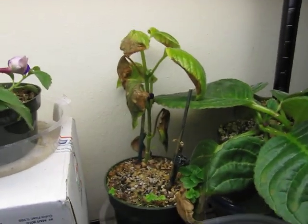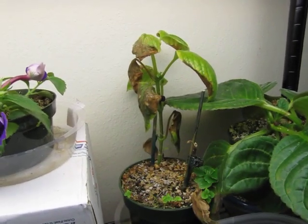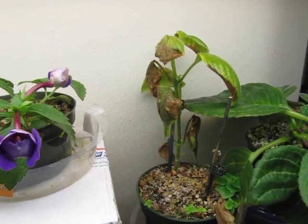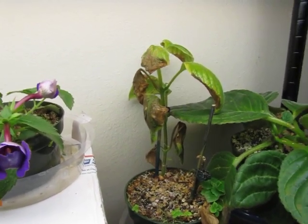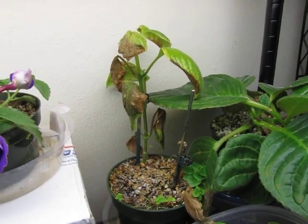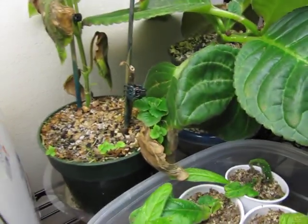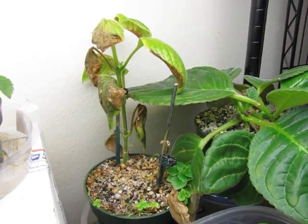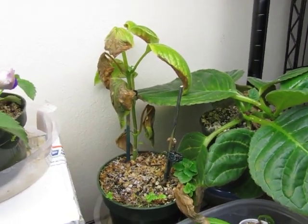And below right here this is my Seemannia/Gloxinia, and I think it is going into its dormant phase. I'm not sure if I need to stop watering it because it has new growth right there, you can see. I am just going to start watering it a little less so I can see what happens.